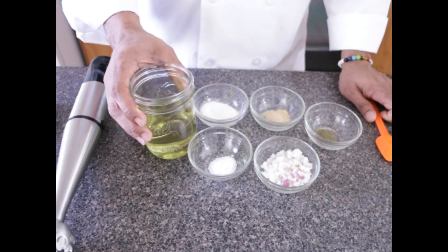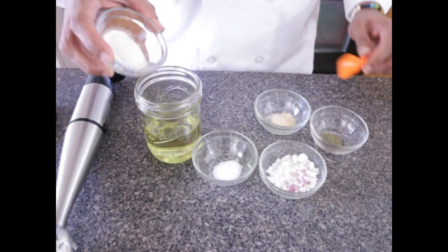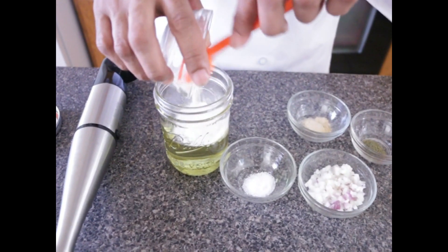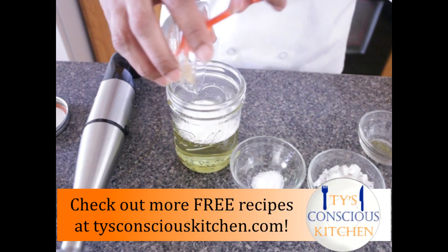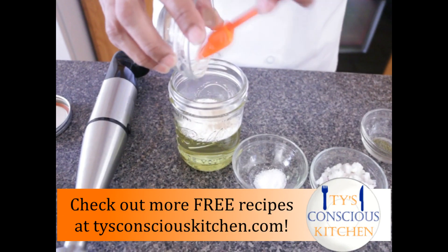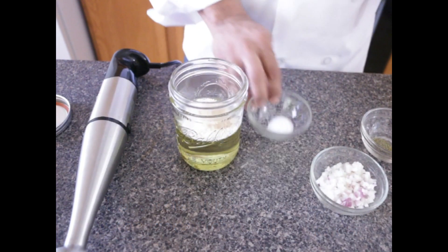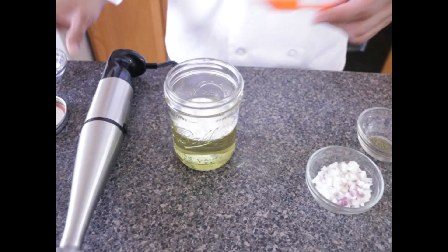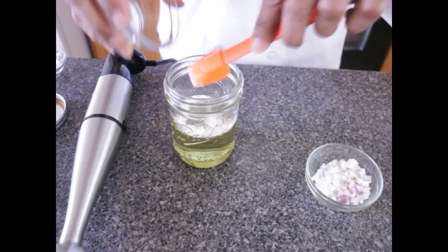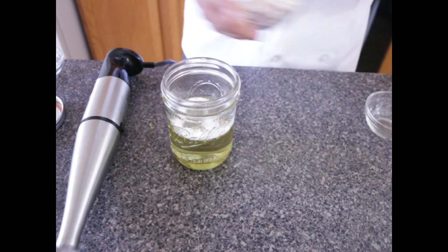I have a mason jar with some grapeseed oil. I'm going to take some onion powder, some ginger, some sea salt, and some dried dill.